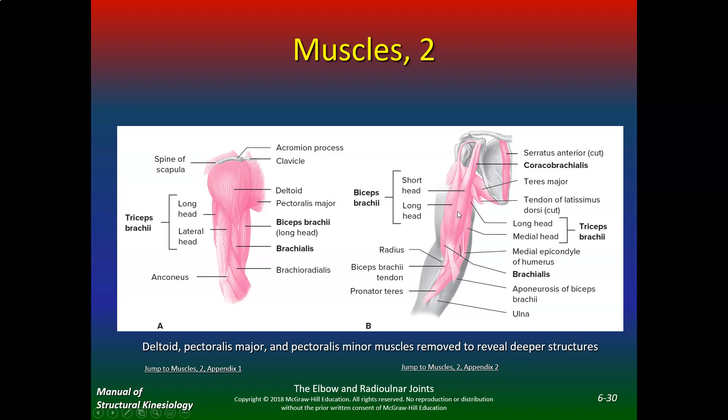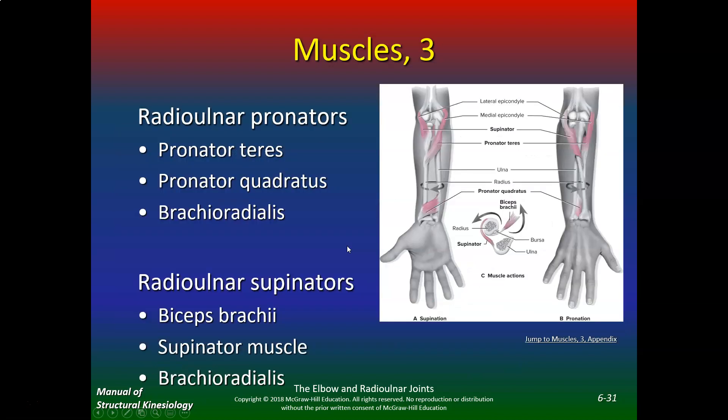The biceps brachii — long head is lateral, short head is medial — inserts on the radial tuberosity. The radial ulnar pronators are the pronator teres, pronator quadratus, and brachioradialis. The radial ulnar supinators are the biceps brachii and the supinator muscle. If you see that the biceps does supination, don't forget to add that little twist at the end when doing concentration curls or dumbbell curls — you get that extra squeeze and the nice rounded biceps look.